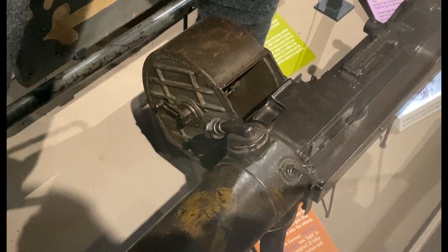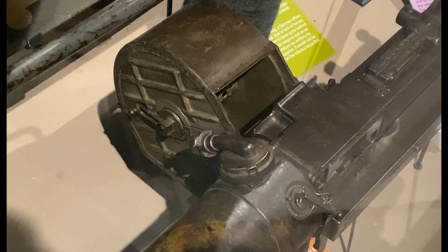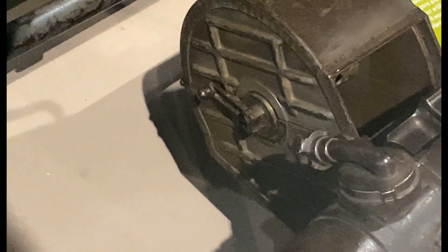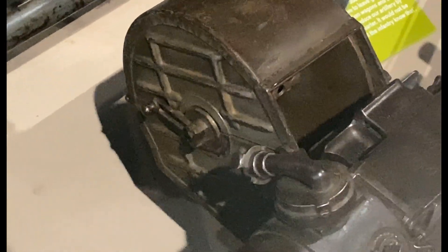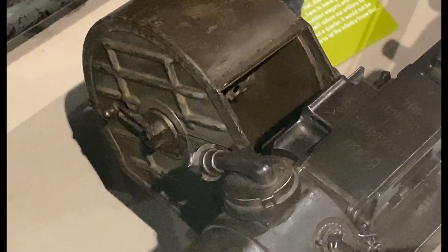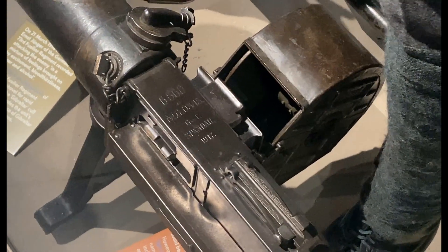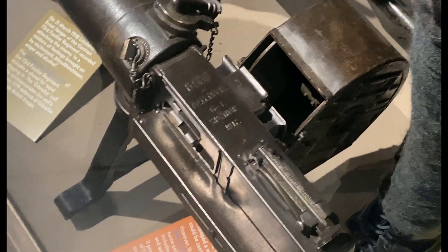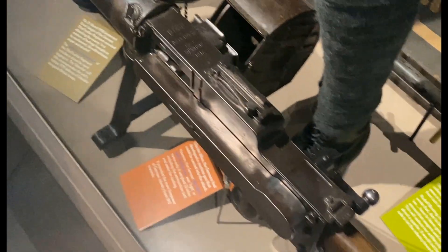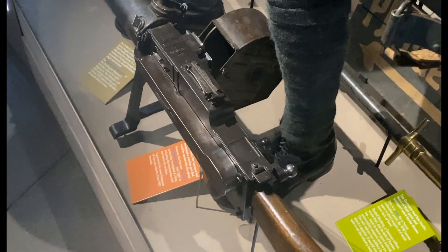What's really interesting about this magazine is that you would load the belt with rounds into it, and there's a crank here that you would use to wind the belt into the magazine. As the gunner, you would be positioned on the right side — the belt feeds from the magazine through the machine gun and exits on the left hand side.